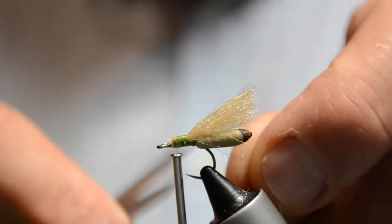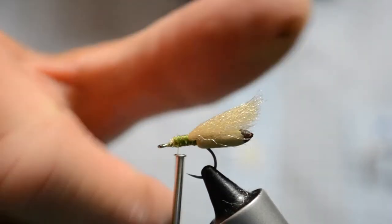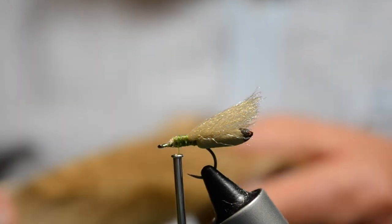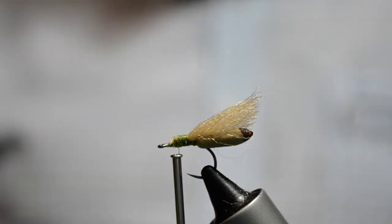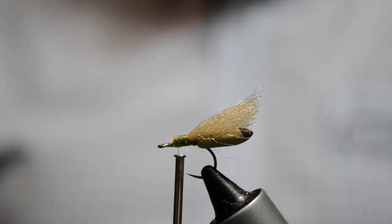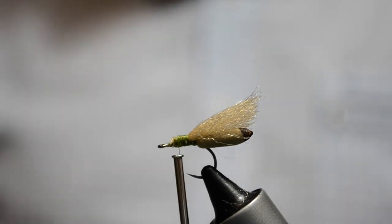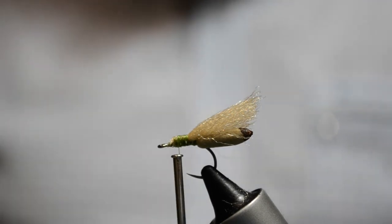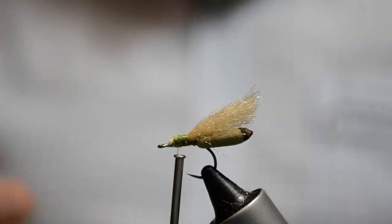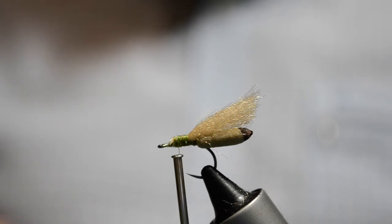The reason we call that the underwing is we're now going to put on effectively the head and the overwing. For that you can use either elk hair or deer hair. In this case it's a summer deer hair, so it's not going to flare too much and it's a medium colour — we don't want it too dark. In fact it's better being on the light side, because hoppers viewed from underneath — which is where the trout see them — are actually quite creamy coloured.